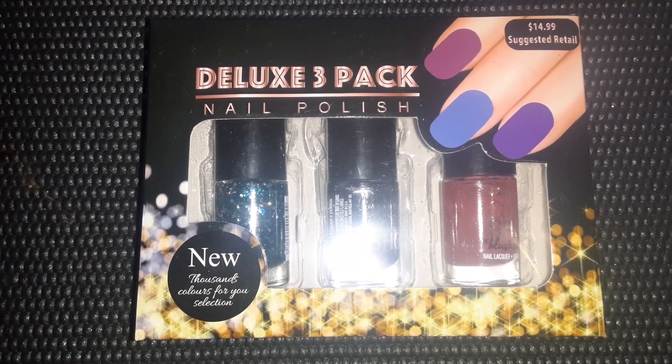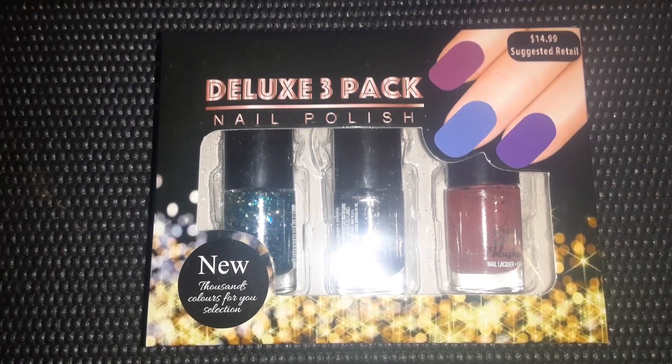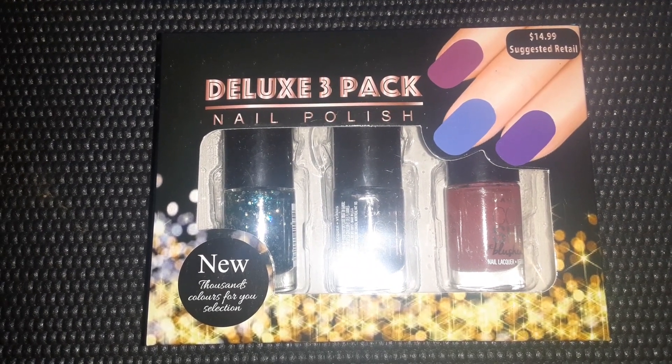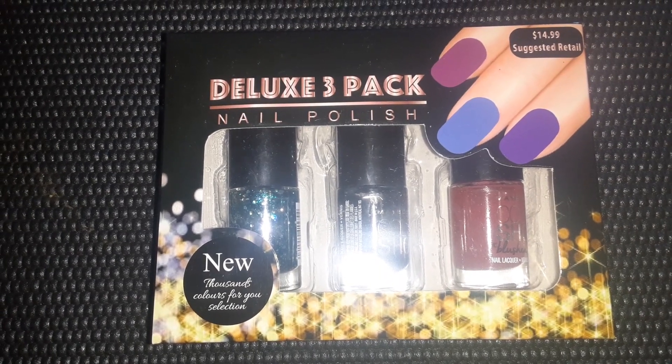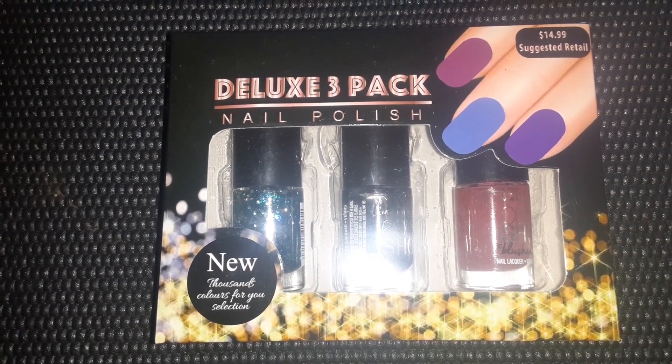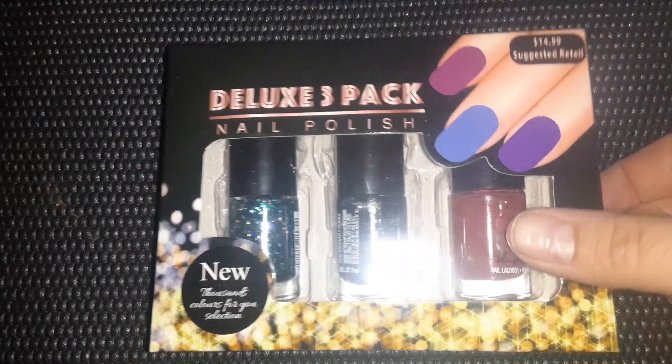Good morning, friends! I hope you all had a wonderful 4th of July. I have just a small Dollar Tree haul to share with you. I found a few good books and just some random odds and ends, so I thought I'd come on here and do a haul.